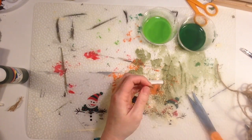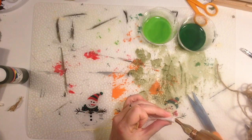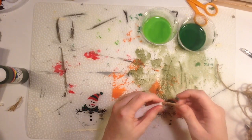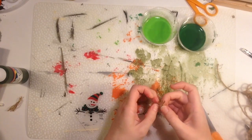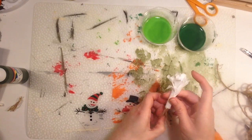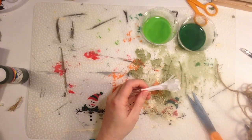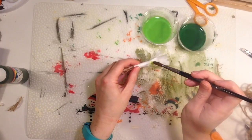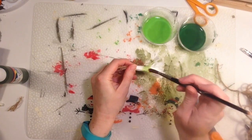I have some twine here. Cut a small piece and put some hot glue on the end of the rolled-up coffee filter, then put the twine in there. After a second it's set, and pull apart the twine to make the little roots of the leek.